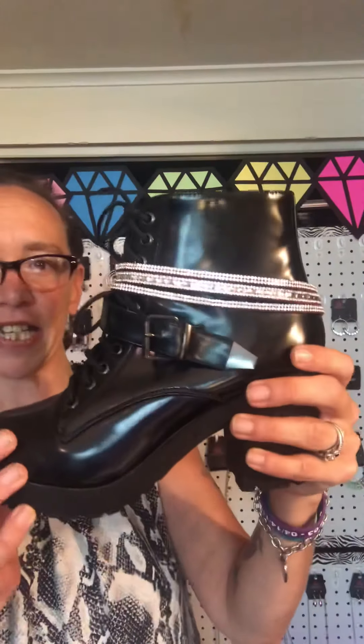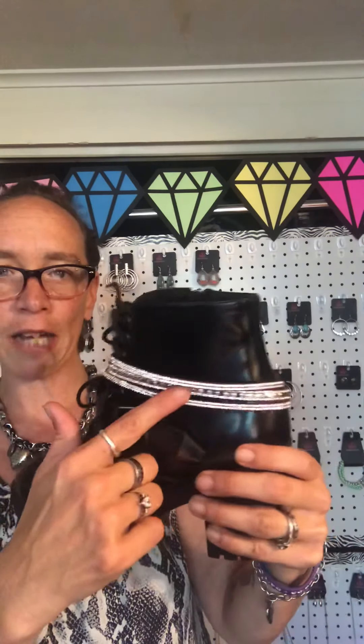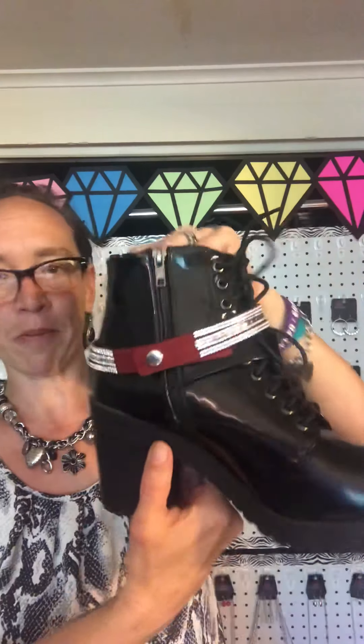I also have a third ankle one, and this is done with one of our Urban Bracelets. These are our double wraps, which fit perfect around boots. They can go on ankle boots, they can go on tall boots. They are super easy to put on.